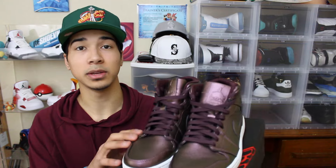What is up everybody and welcome back to New Live Sneakers. Today I'm going to be doing a sneaker review on the Jordan 1 Mid Deep Burgundys.